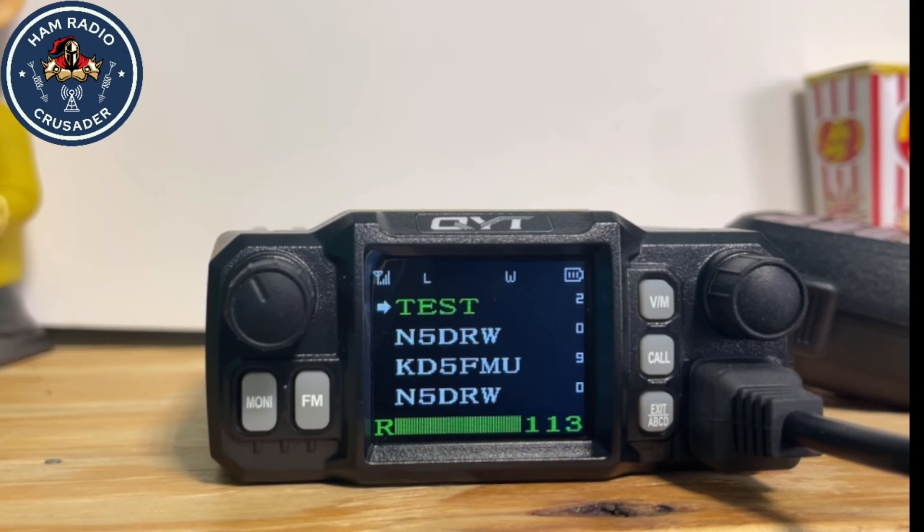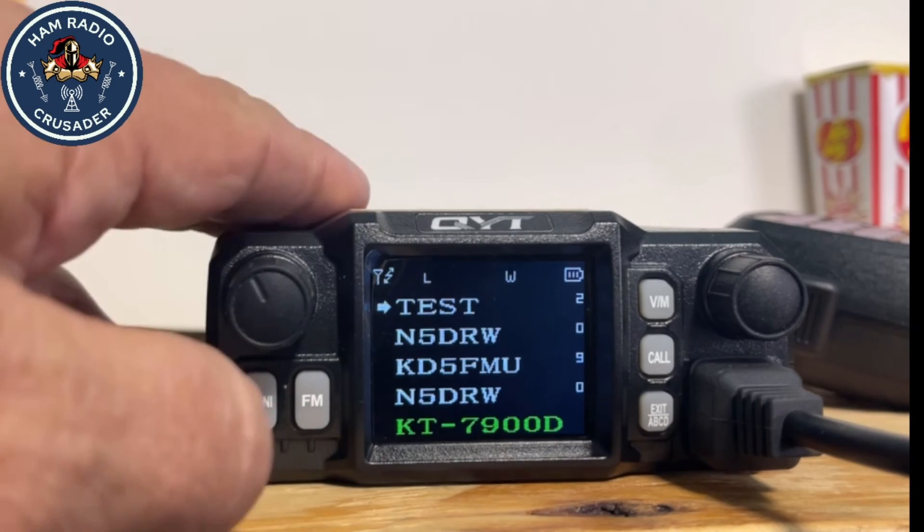KD5FMU, Kilo Delta Five Foxtrot Mike Uniform, testing one two three. Don't get me wrong, this radio has its faults, but it's a nifty little unit and so portable. I recommend it highly. The next thing we'll test is the two-tone encoding and FM receive.